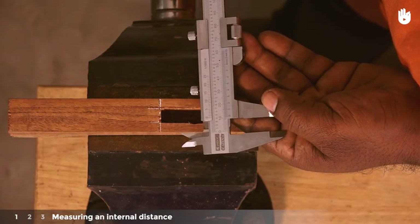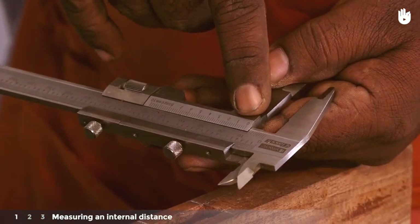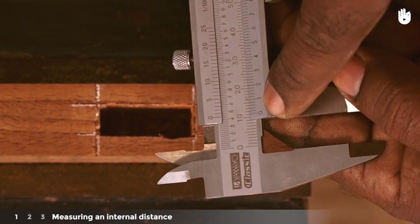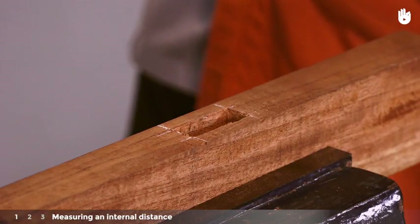To take the reading, look for the main scale gradation that the zero of the vernier scale aligns with or stops after. You can see here that the zero of the vernier scale aligns to a point just past the 11 mm mark of the main scale. The mortise measures 11 mm.